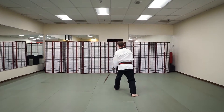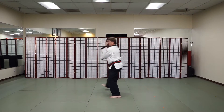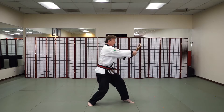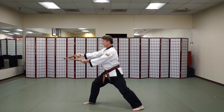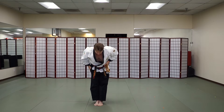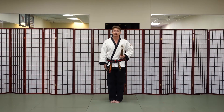Here we go. Kamsahamnida — nunchaku no kata, slow motion.